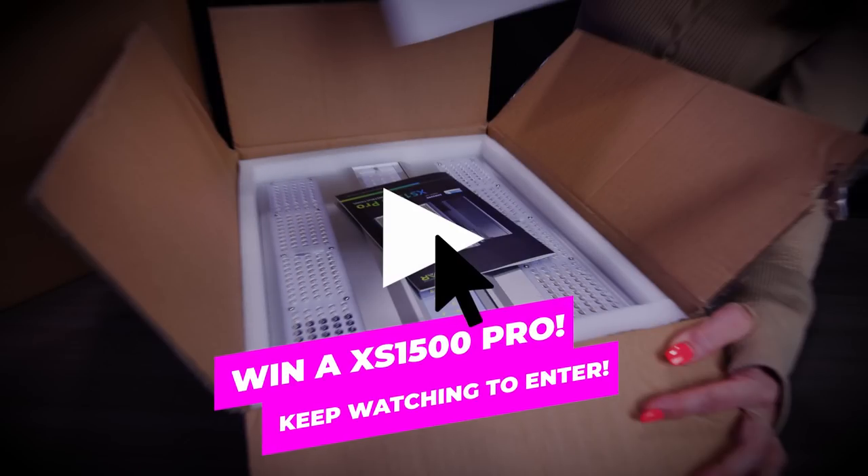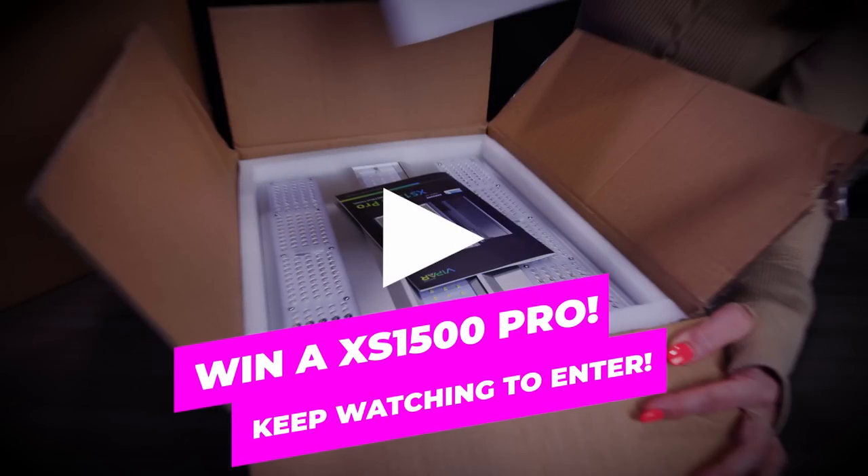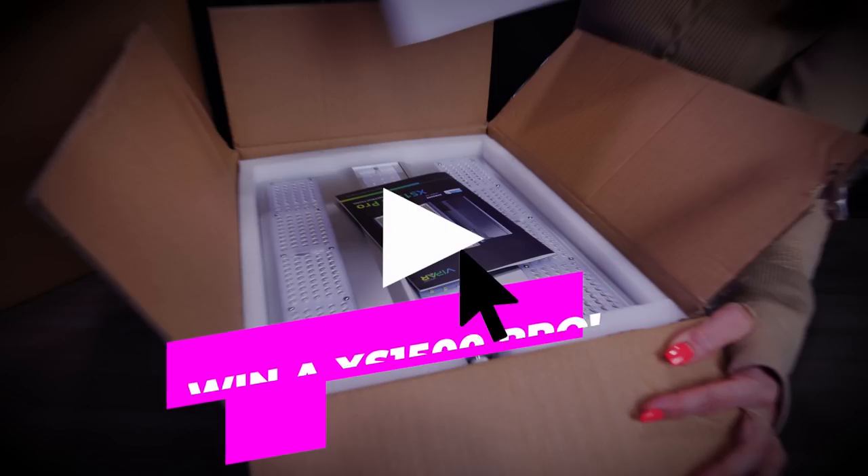If you want a chance to win a brand new Vipar Spectra XS 1500 Pro, stay tuned for details on how to enter in this video to win one of these brand new lights from Vipar Spectra.